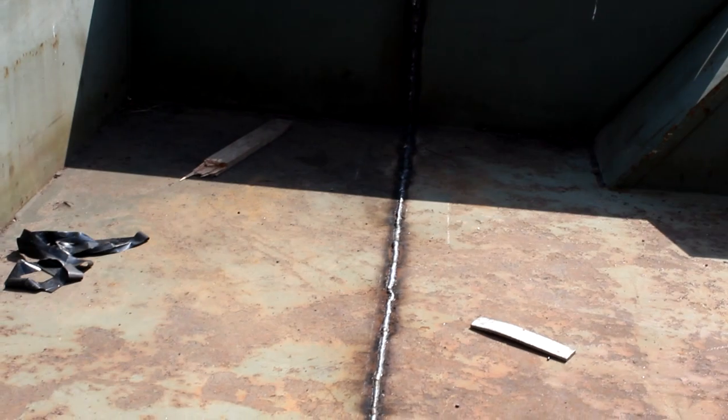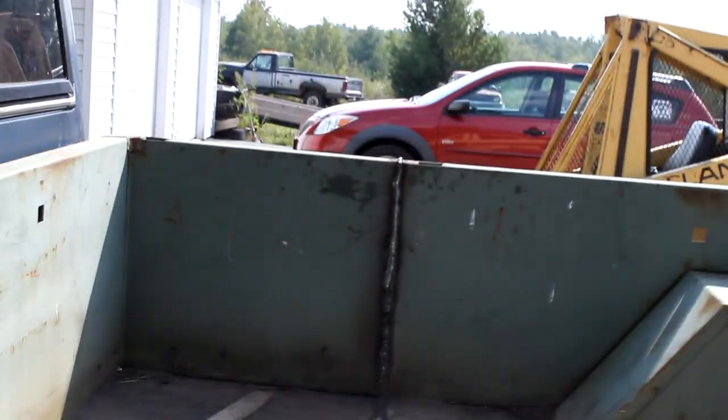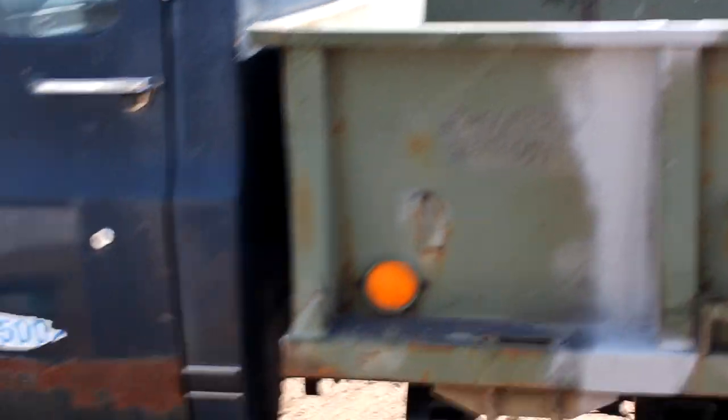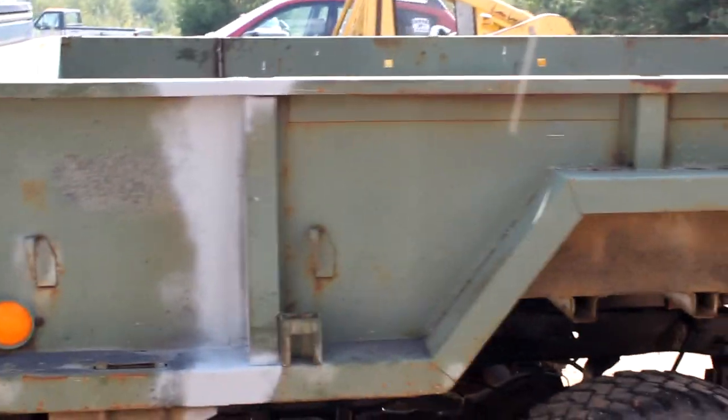If we come inside you can see my weld bead across. I just have to grind that off yet and then the box will be ready to be painted.